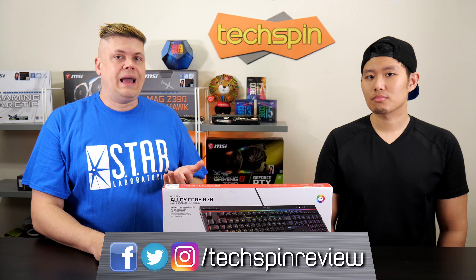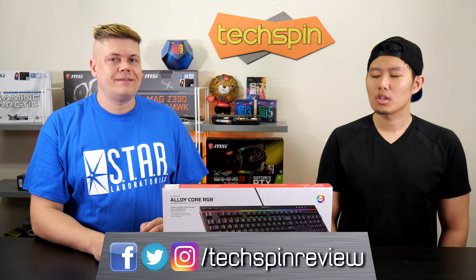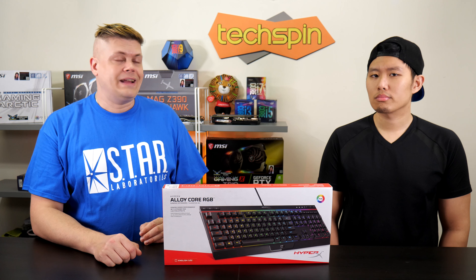If you decide this is right for you and use our affiliate links to buy, it does help us out a bit, so thank you for that. So how good is this keyboard? I want to find out. Let's get to it.